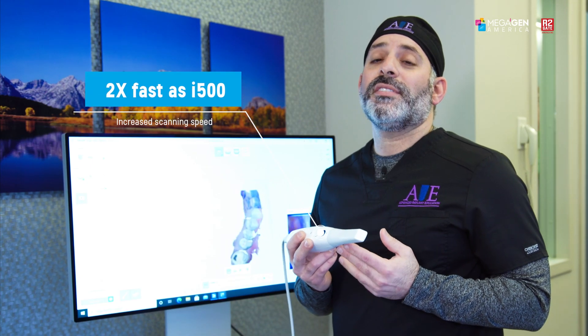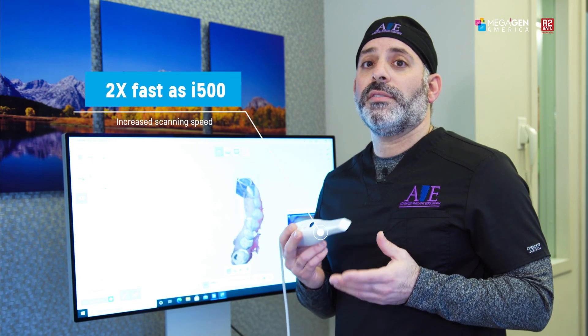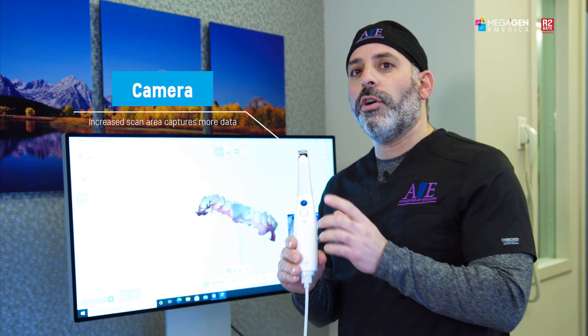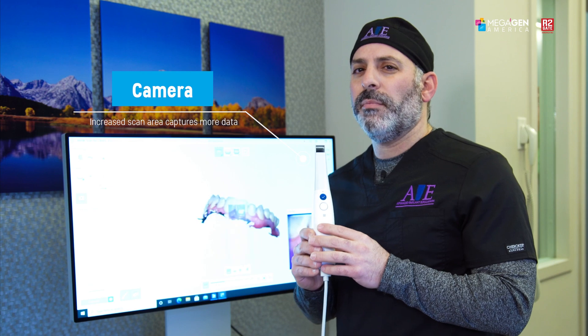Another nice feature is it's now twice as fast as the i500. You'll also notice a new scanning tip — reversible — making the maxillary arch easier to capture. The mirror is angled a little bit more, so those hard-to-reach interproximal areas are now much easier to capture.